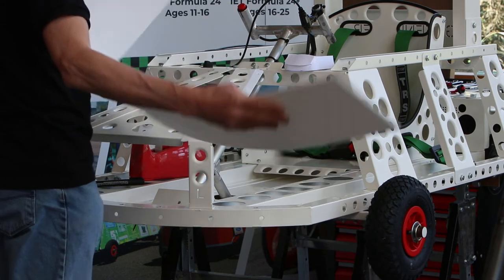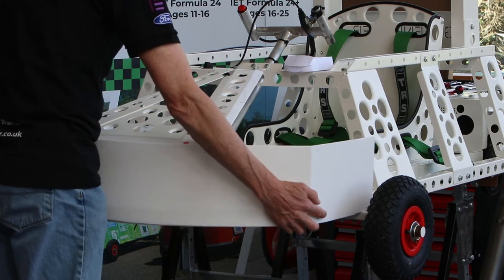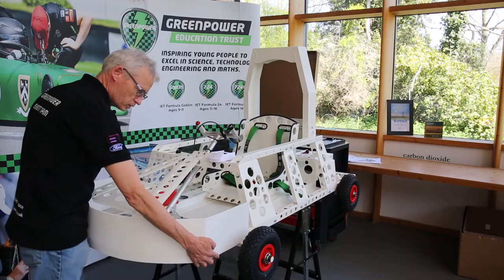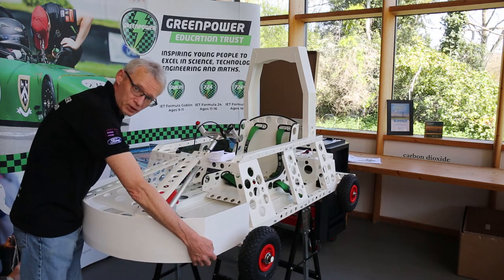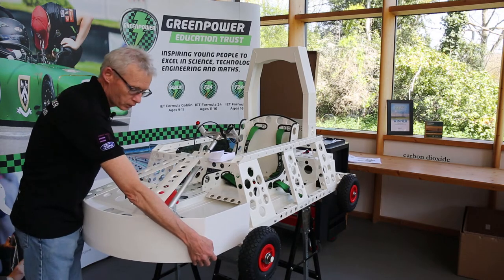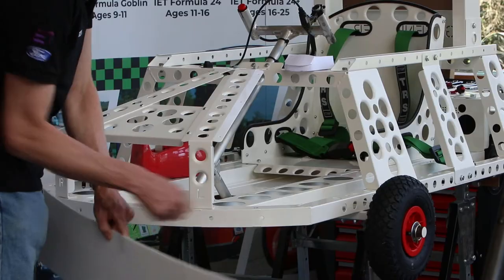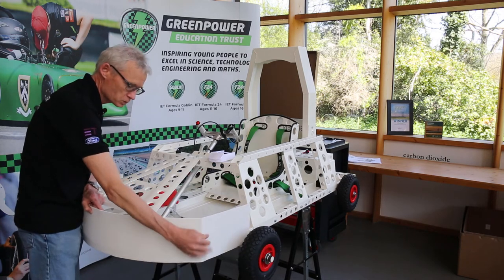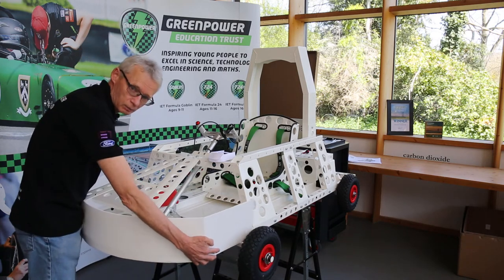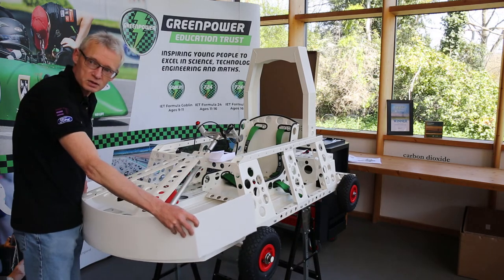Holding the panel to the car, I can see it fits really nicely. Now I've got to attach it to the car. I'm going to put some marks on my plastic that match up with the holes at the front and sides of the car, and then use cable ties to hold those together. Let's get that marked up and actually attached to the car.